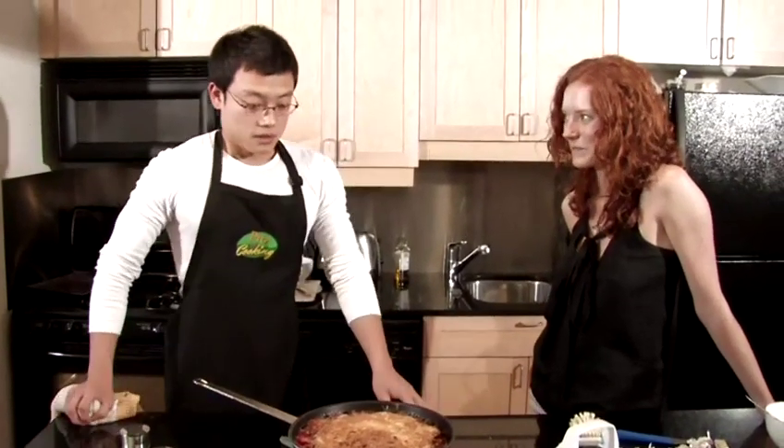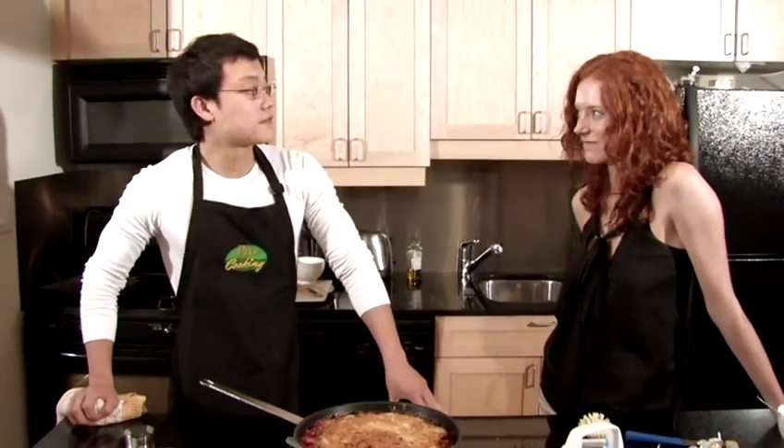Smells good. Nice work, Dave. Obviously, I'm a pro at cooking. You're fired.